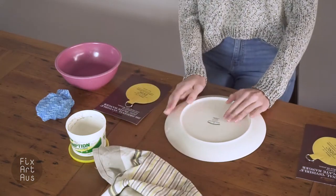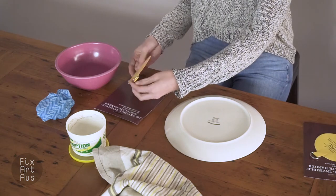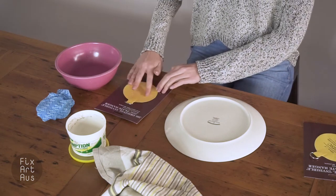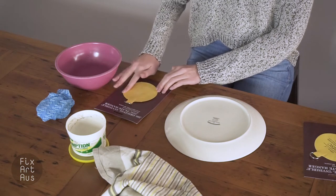Once the plate is dry, you can move on to separating your disc hanger from the cardboard. You then need to turn it over so the glue is facing upwards and spray little bits of water on and rub it around. You then need to wait five to ten minutes for the glue to fully become sticky.